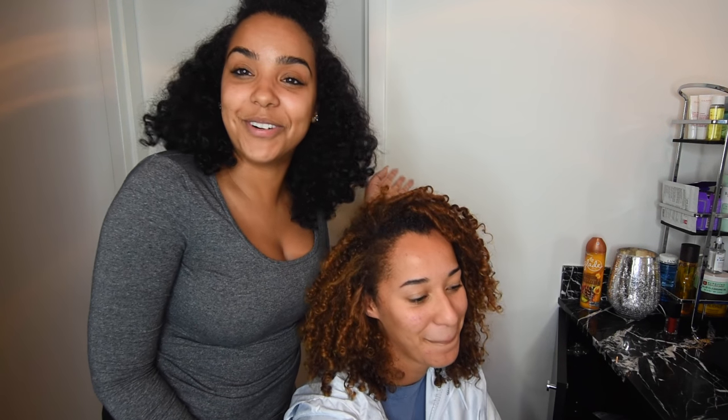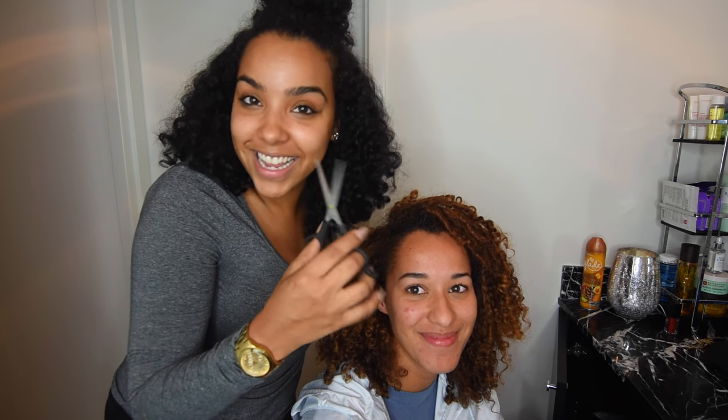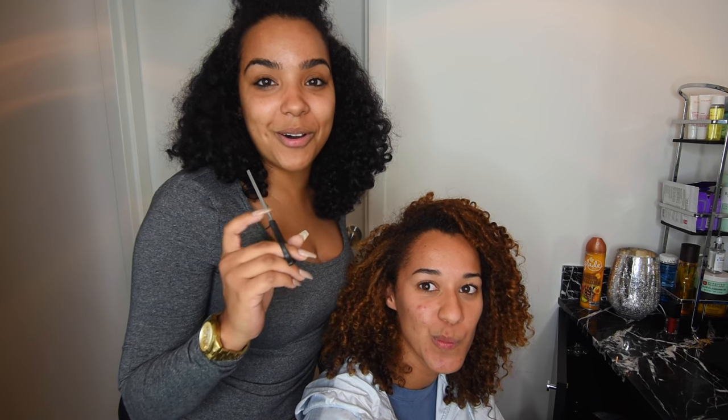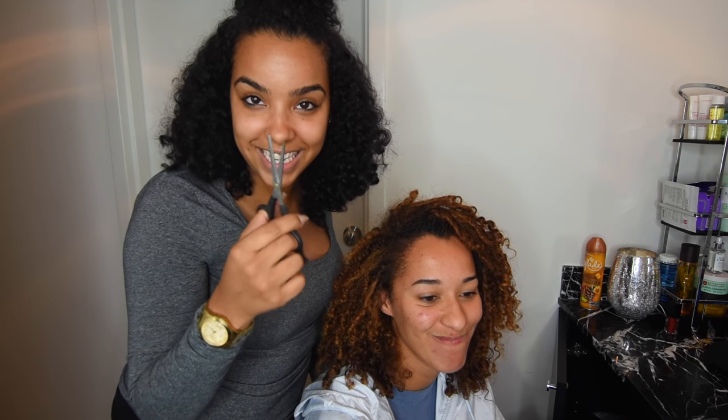I figured this would be a good time for me to test out my old cutting skills because I used to cut my own hair for like two, three years, maybe longer than that. So she is trusting me with these scissors and I'm going to take you guys through this journey.